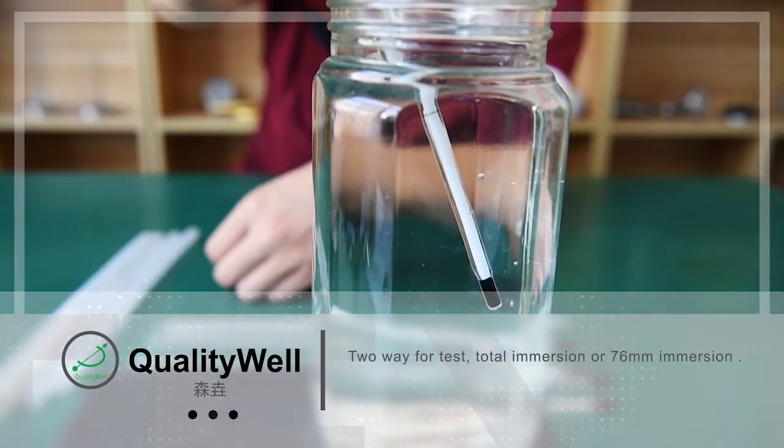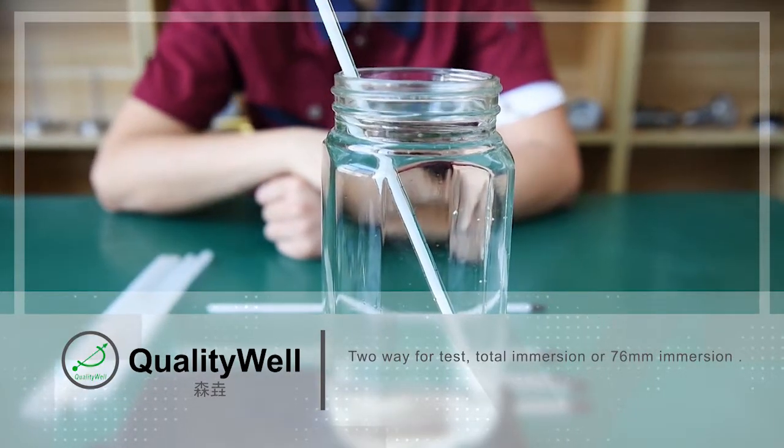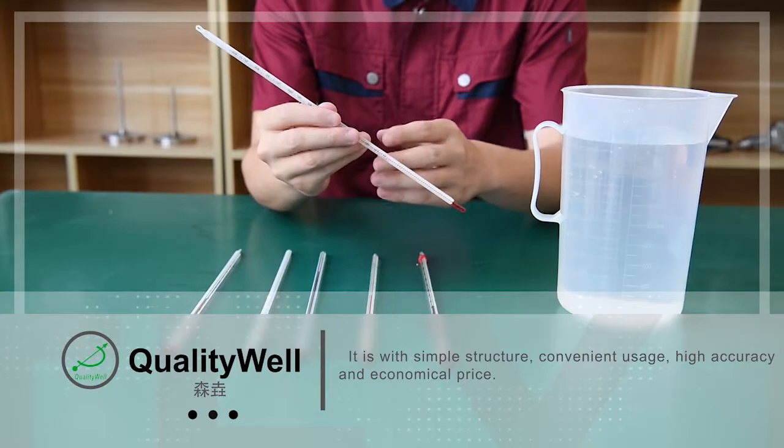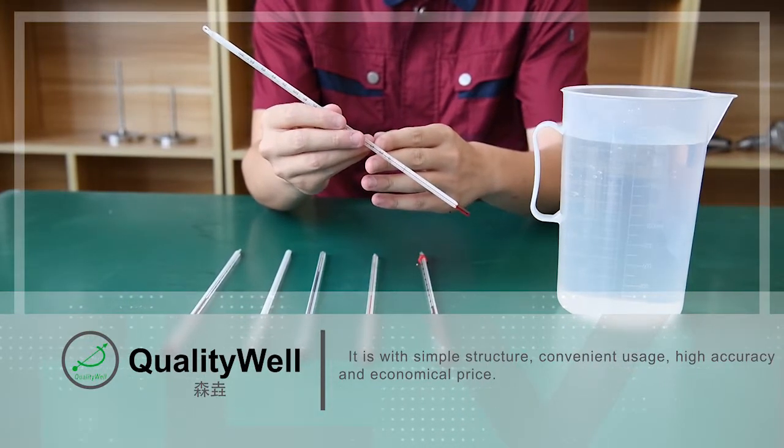Two-way for testing: total immersion version and 76mm partial immersion version. It is with simple structure, convenient usage, high accuracy, and economical price.